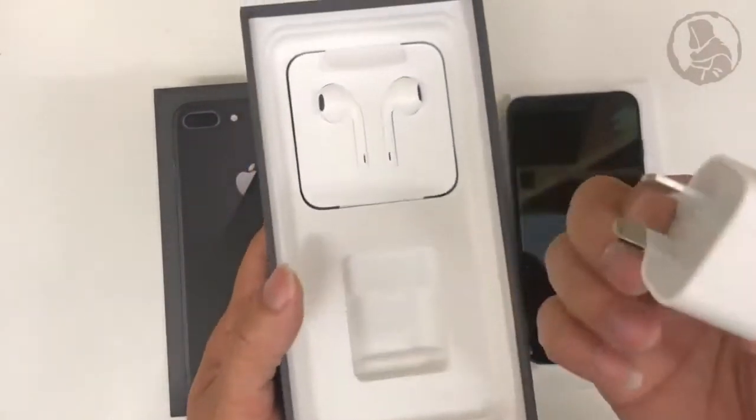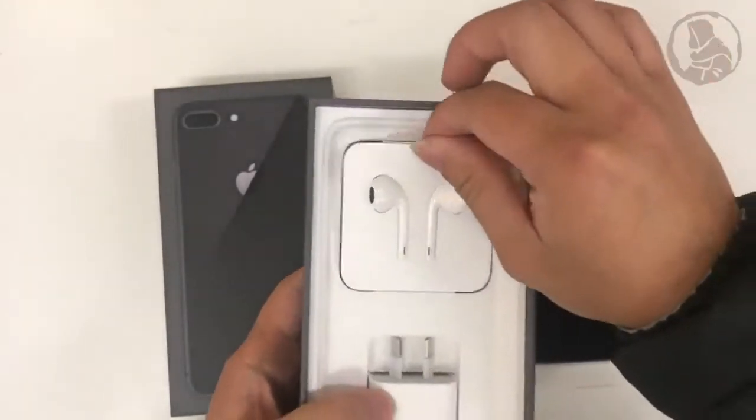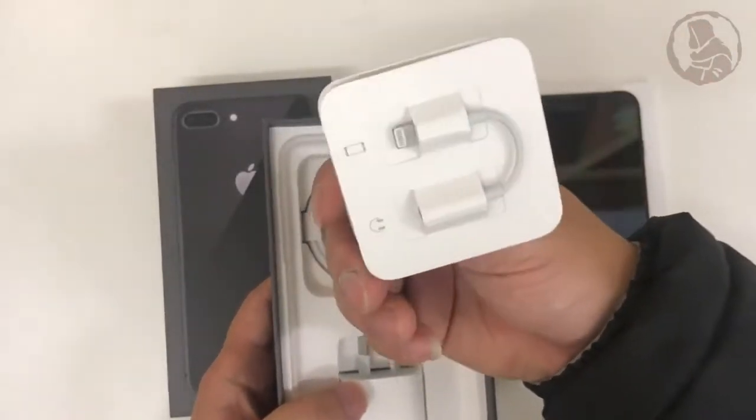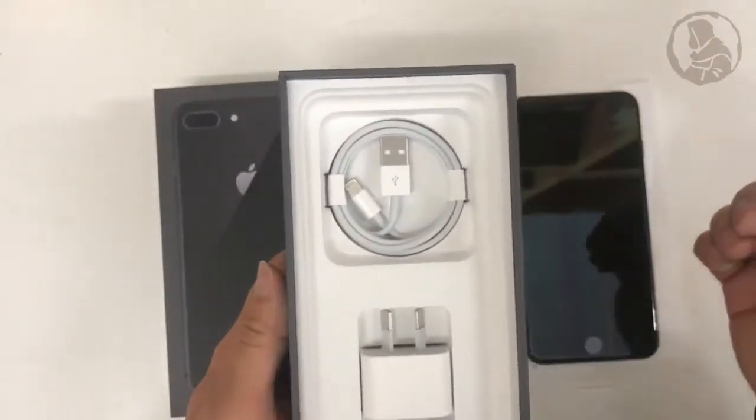Let's continue looking at the box. We have the normal stuff: charging charger adapters, AirPort with the lightning cable and the headphone adapters, and USB cable.